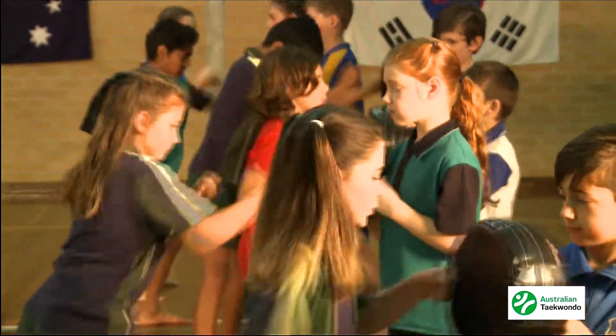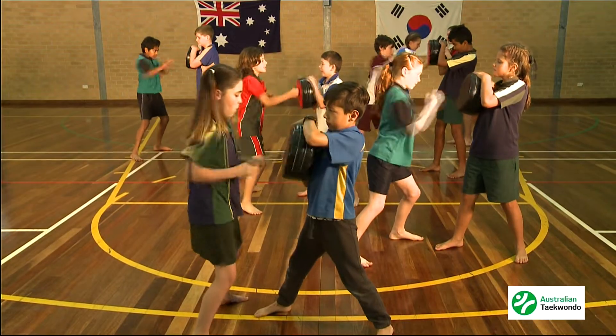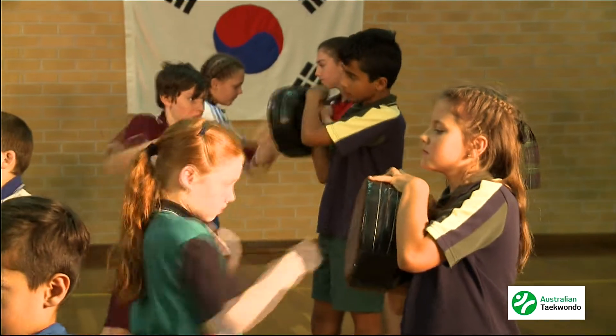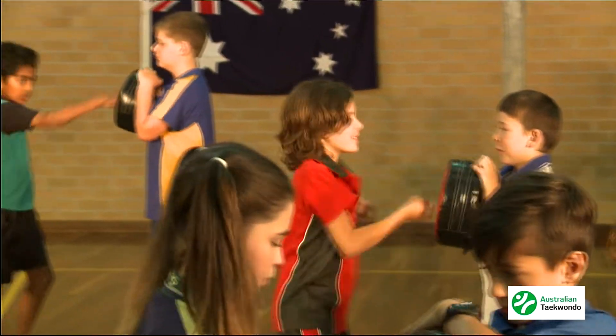When purchasing equipment for children in school programs, look for the soft foam so they will not need to wear gloves. You may need to remind them to punch straight and not across the mitts as they will scuff their knuckles. Get the holder to put the mitt on their chest and place the other hand on top to protect the mitt hitting their face.